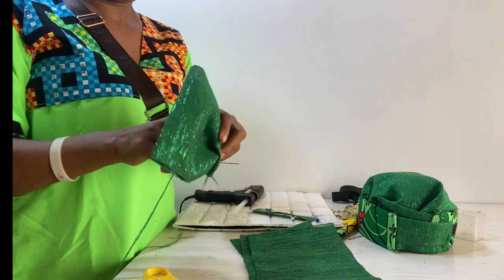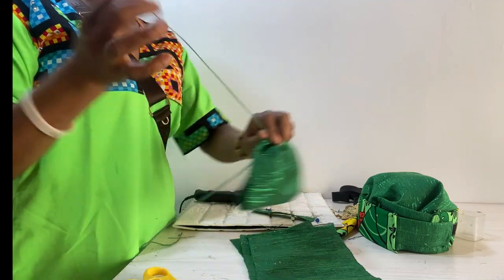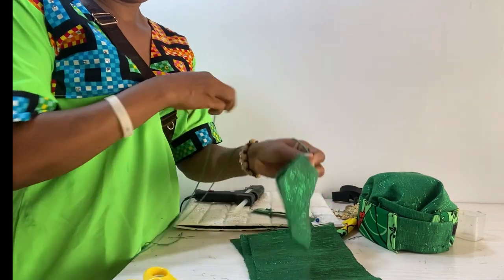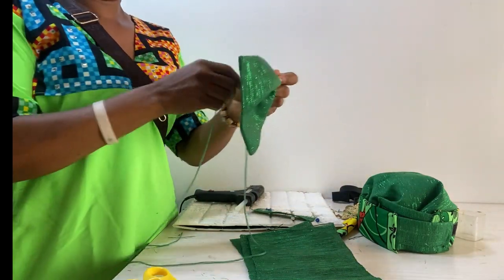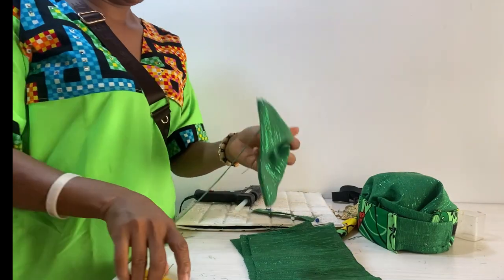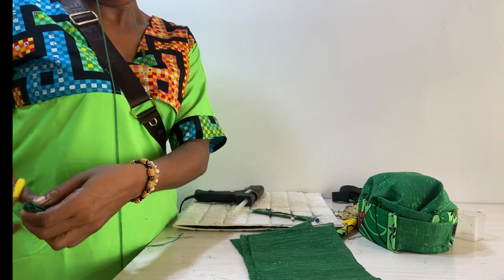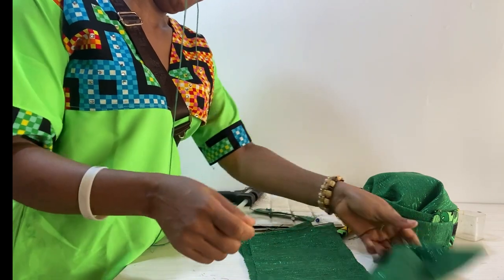After cutting, I sewed it closed and turned it over to get the right side out. Then I fixed criloni inside it. I hope you know what criloni is — if not, just browse a picture of criloni. I fix the criloni to make it firm.